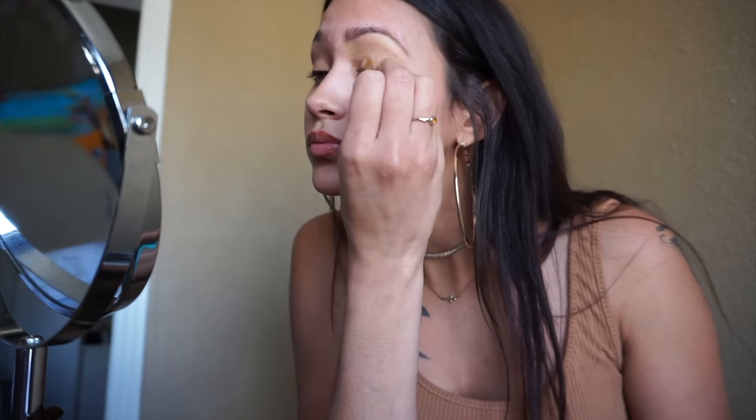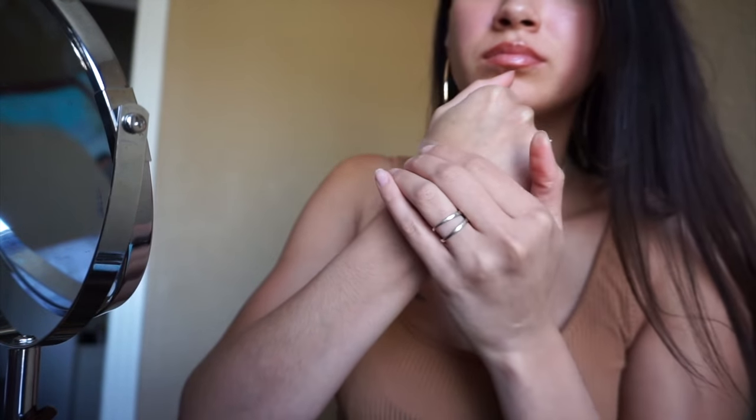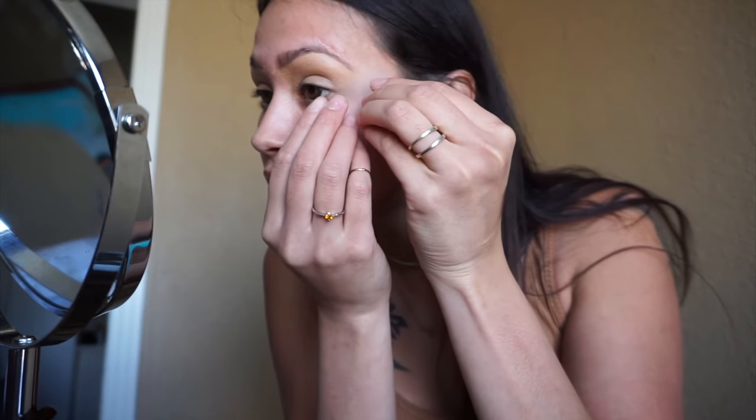I'm also pulling the concealer down on my eyelid just so we can have a nice blank canvas for our eyeshadow. I've placed two pieces of scotch tape on the back of my hand, and I'm going to place it right next to my eye to create a cat eye look — it's also going to help as a guide for our eyeliner.